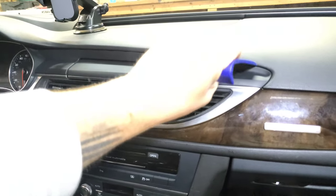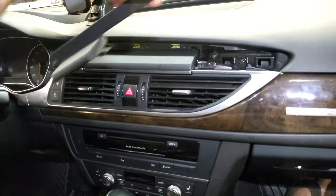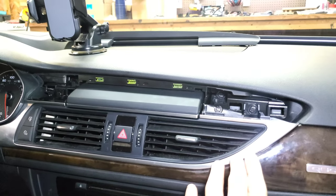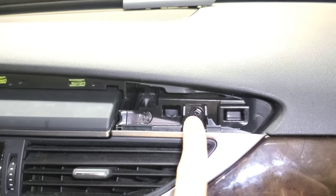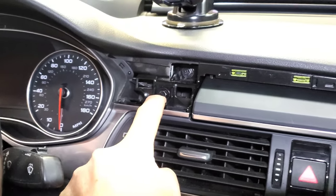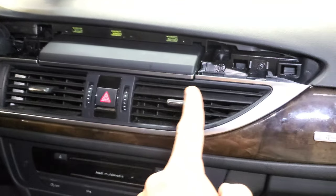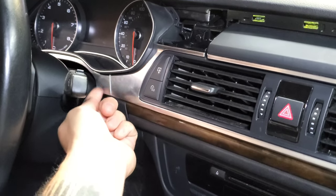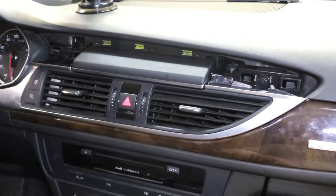To remove the trim panel, get a good pry tool, come back here and just pop it out. There are a couple of clips on each side — pop those out and it comes off. To remove the vent display, remove two 8mm bolts — one on the right side and one on the left. After removing those two, start to pull it out, but don't yank it because there's a wiring harness with multiple connections in the back.